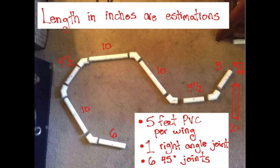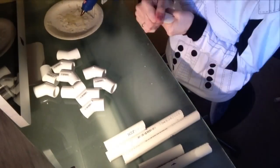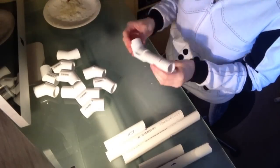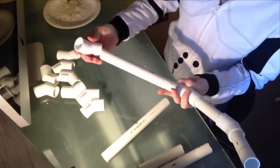I continued to cut the pole to the lengths you see here, and bought the joint pieces to keep it all together. I used hot glue to glue all the pieces together, but it didn't hold very well and actually started to twist. So I recommend something stronger — something like super glue or PVC glue.